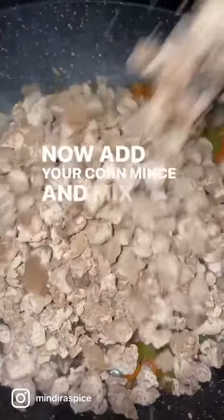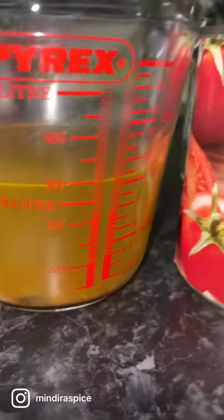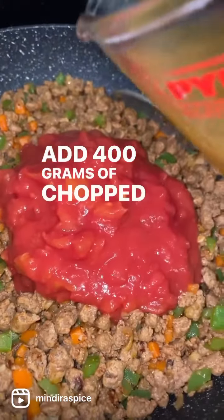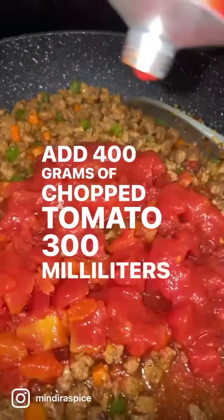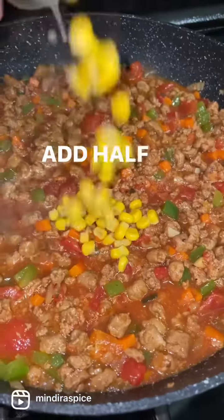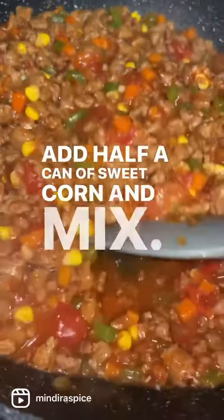Now add your corn mince and mix through the veggies. Add 400 grams of chopped tomatoes, 300 milliliters of veggie stock and a squirt of tomato puree. Add half a can of sweet corn and mix.